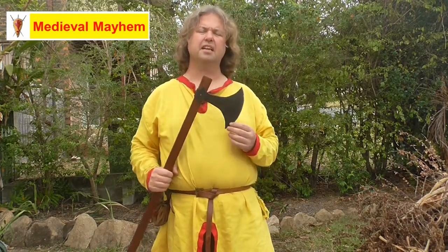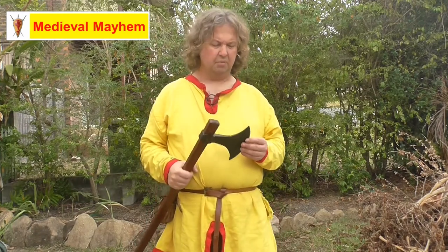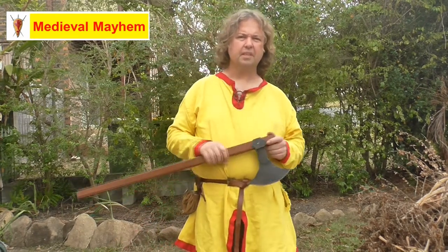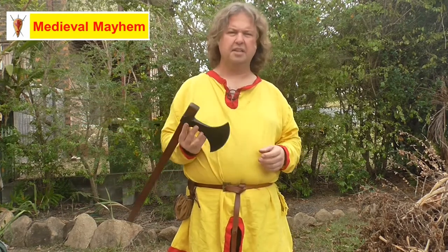The Huskarls Axe by Medieval Shop — I really think this is definitely something worth considering for those of you who are into early medieval period reenactment, whether that's Norman, Anglo-Saxon, or Viking. I'm going to give this 7 out of 10. I think this is definitely a nice piece of kit.